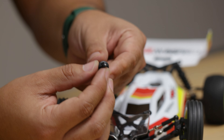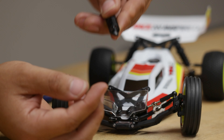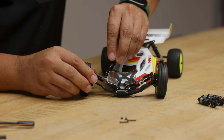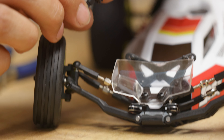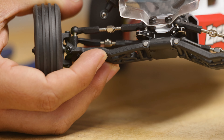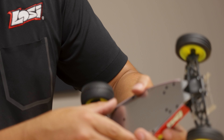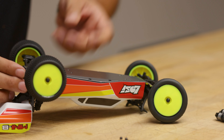One thing you notice is this pivot ball does move. So you're just going to want to make sure you kind of line that up and insert that into the arm. It does take a little bit of finessing to get in there. There you go — now you can see that that's in there. Then you can flip that around and line up that screw with that hole.